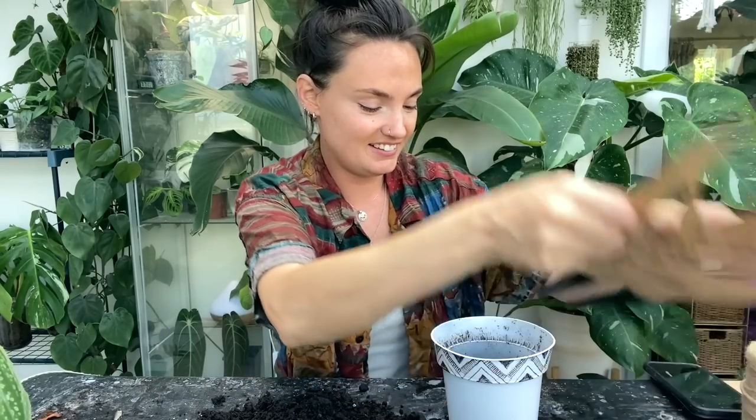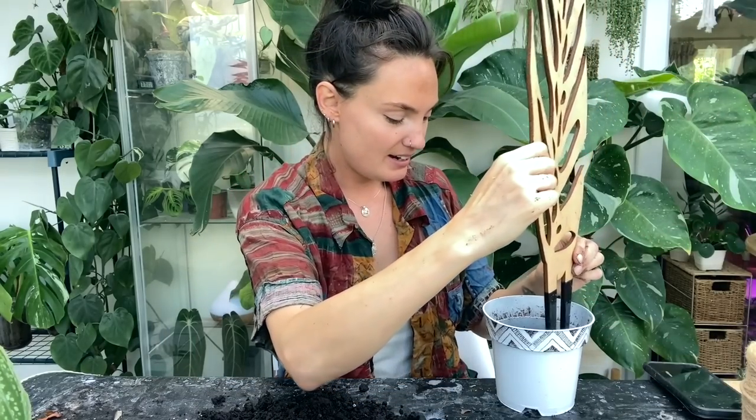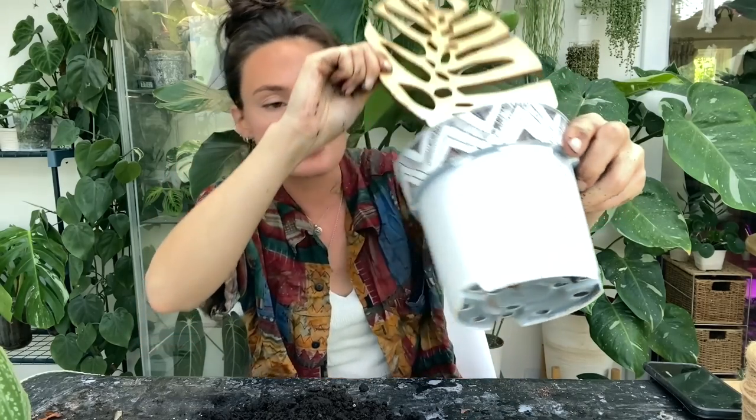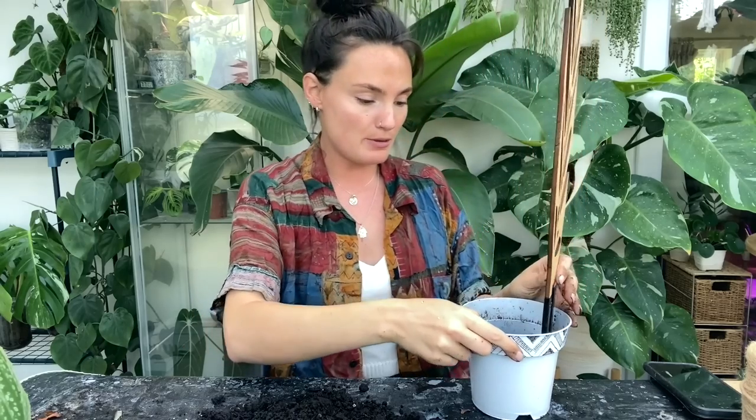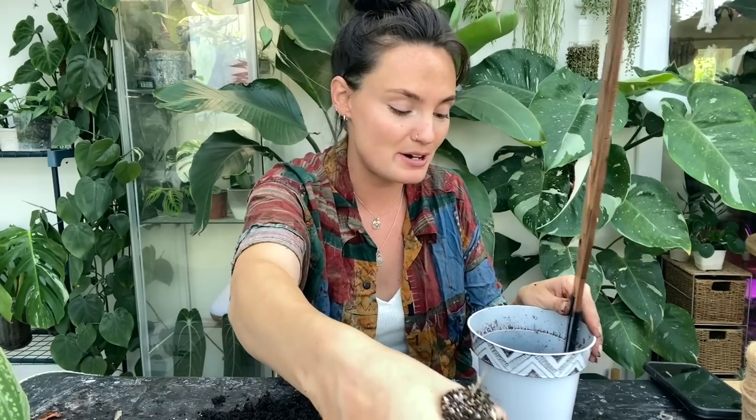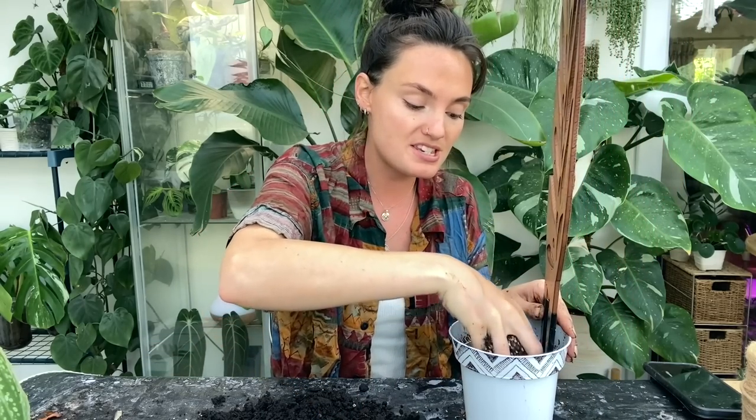How should I get this to stay in? Luckily it kind of fits perfectly through two of the holes at the bottom, so if I pack a bit of soil around the bottom it should stay upright by itself. Someone asked on Instagram how do you get moss poles to stay upright — it's kind of the same principle for trellises. A lot of the time if I've got a very heavy moss pole or trellis, I'll usually make a hole at the back of the pot and tie it to the back so that it doesn't go either way.